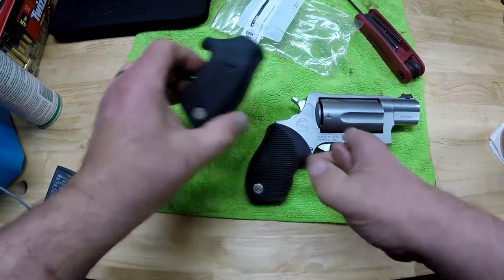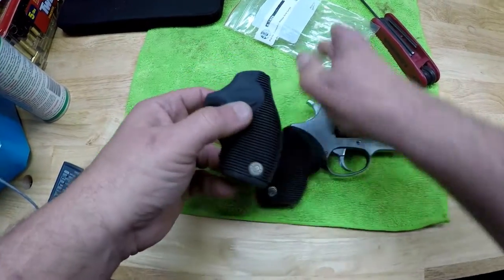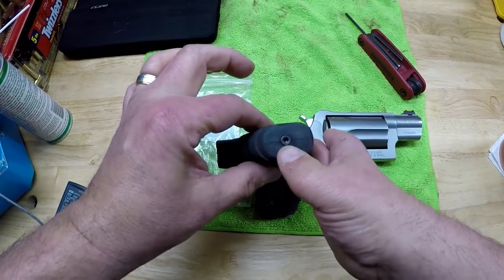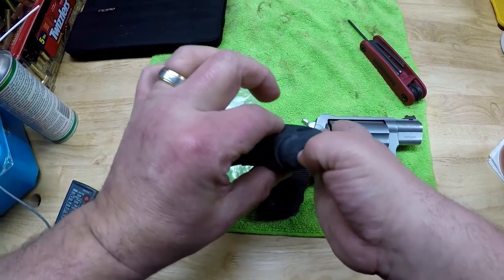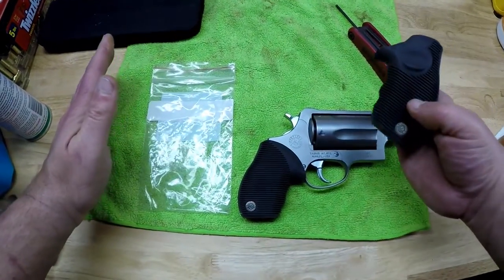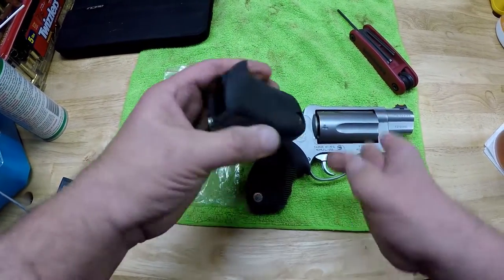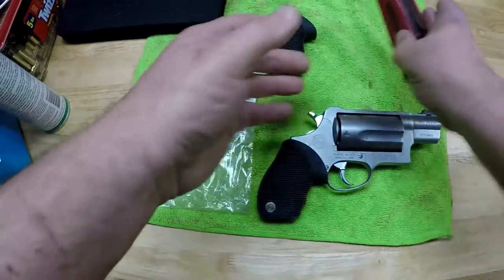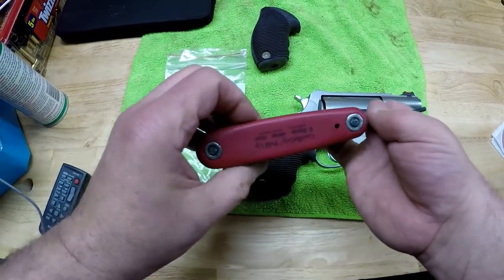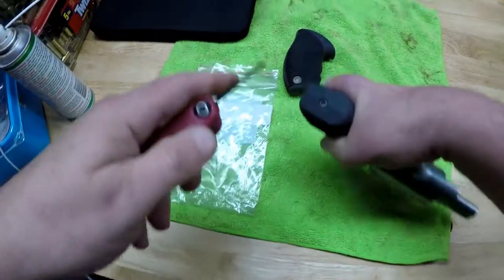Let's go ahead and see about putting it on. First thing I want to mention is, when you receive your larger grip, do not be shocked if you do not see the set screw in the bag — it comes already in the grip. I did spend a few seconds of panic thinking they didn't send me the screw. You really can't see down in there in this lighting, but it is down in there. I'm using a two and a half millimeter Allen key, or hex head wrench.